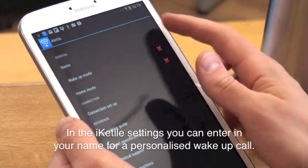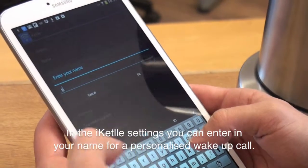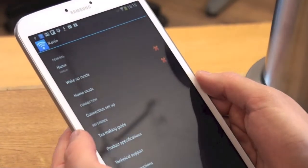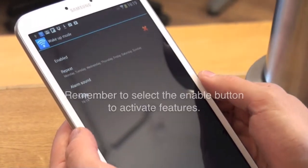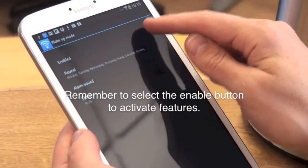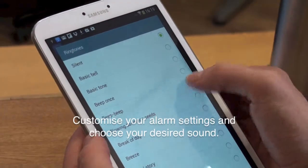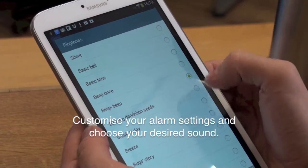In the iKettle settings, you can enter in your name for a personalized wake-up call. Remember to select the enable button to turn on these features. You can also customize your alarm settings and choose your desired sound.